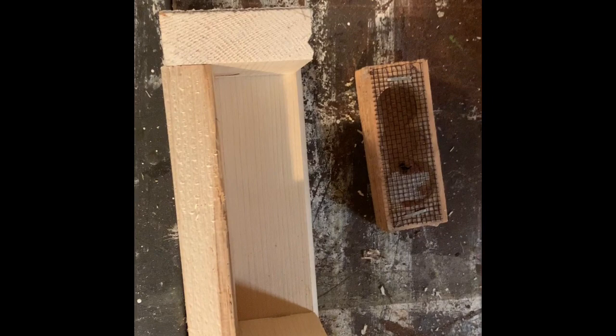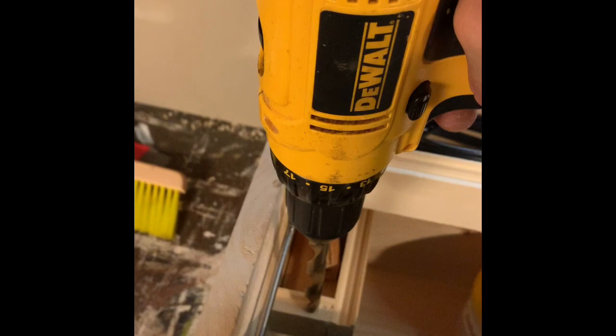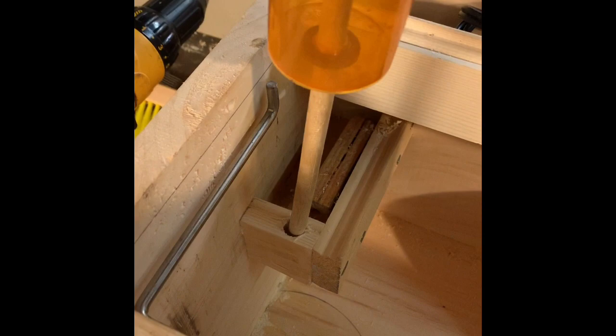Moving on to additional beekeeper pieces, using scrap wood we're going to build a small shelf or tray for queen cages. The tray for the queen cages will hold about half a dozen or so, possibly a few more or a few less. Now we'll drill a hole for the homemade queen marking cage that I made.